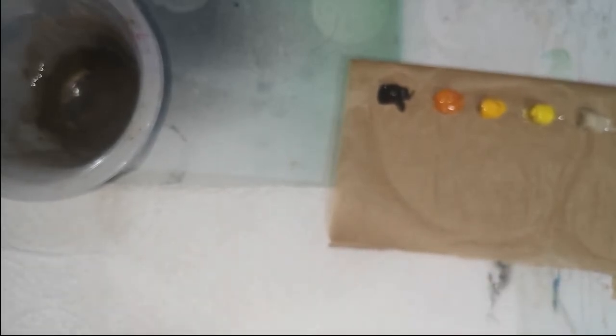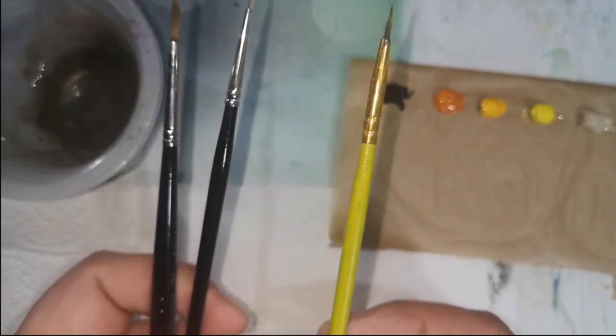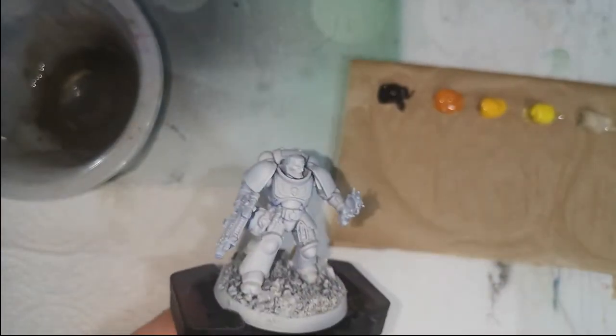I'm going to use three brushes: a basic size one generic craft brush, a size two from Abteilung, and a 10-0 Rosemary tail. So without further ado, let's get on with the show.